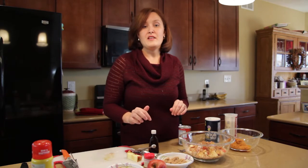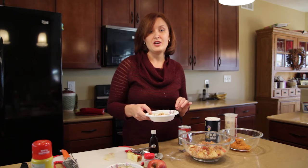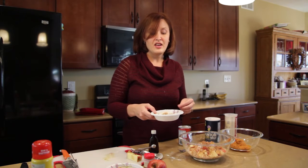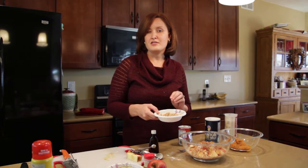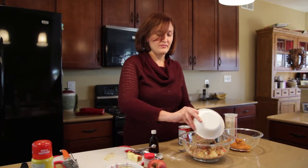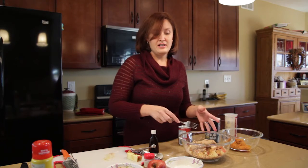The last dry ingredient we're going to add is brown sugar — only a third of a cup. A lot of baked oatmeal recipes have up to a cup and a half of brown sugar, so we're really trying to cut back on those extra calories and added sugars. You can leave it out, use honey in its place, or even use a brown sugar blend. But I like to stick with this one third of a cup of regular brown sugar. Then we just mix those dry ingredients up.